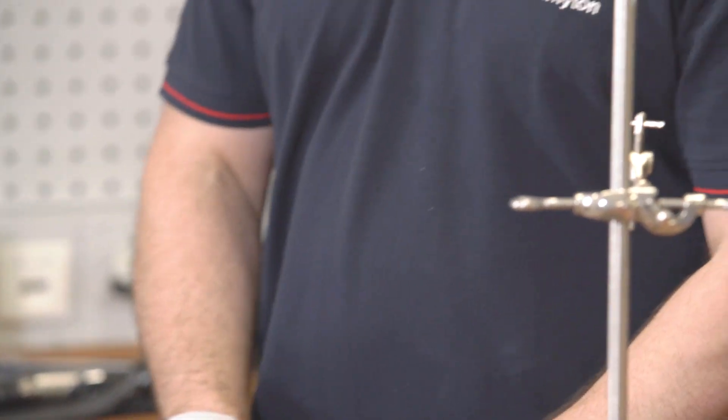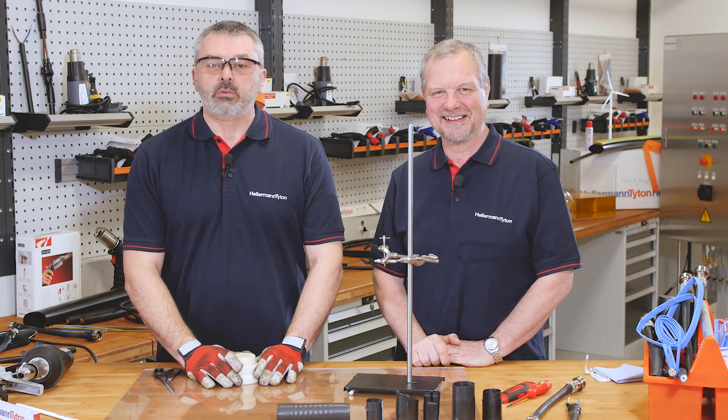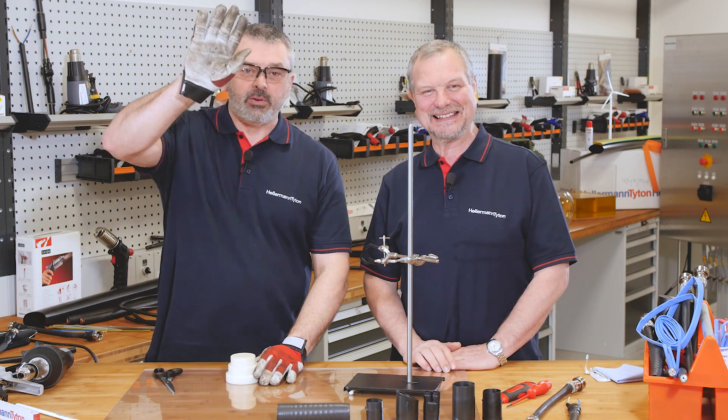If you liked our little demonstration, please like us and subscribe to our channel. I'm Barry and I'm Mark and we'll see you again soon. Bye.